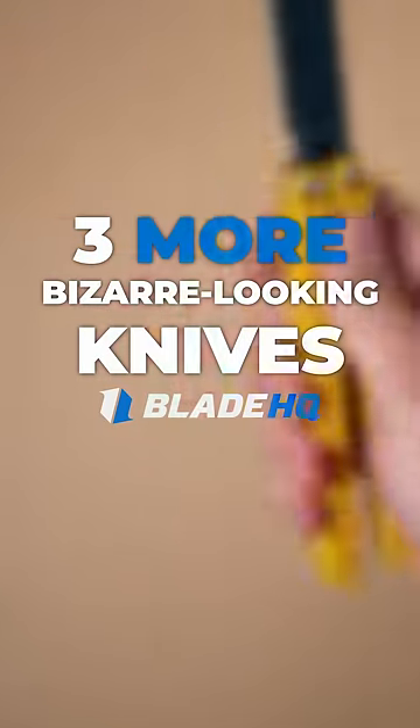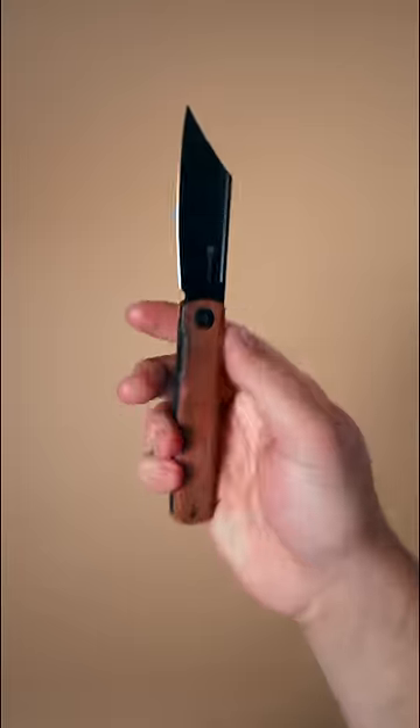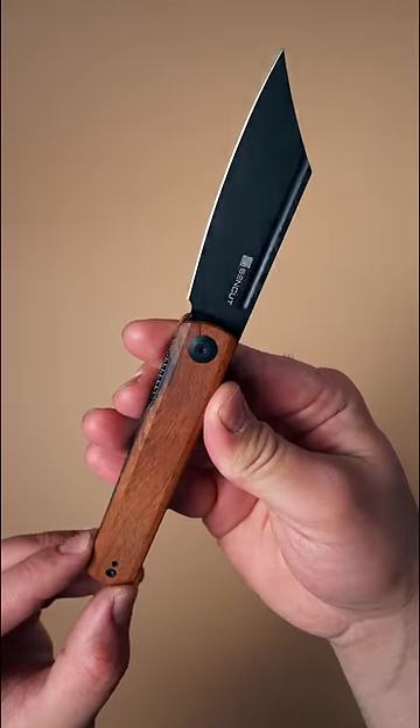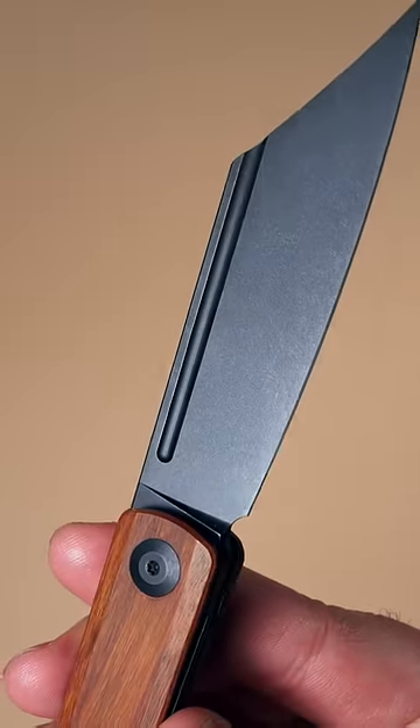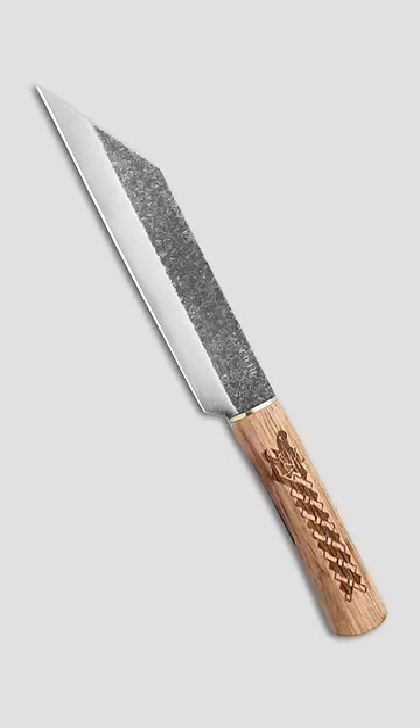Here's three more bizarre looking knives. The Senkut Bronte employs a front flipper, the opener with the steepest learning curve. Once the knife is open, you can see its neutral handle and its admittedly strange blade shape. It reminds the eye of the traditional Sax, the iconic blade that pillaged Western Europe and earned the Saxons their name.